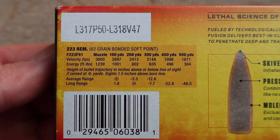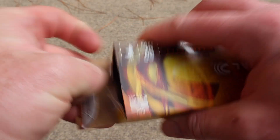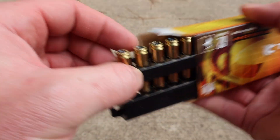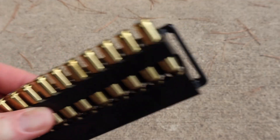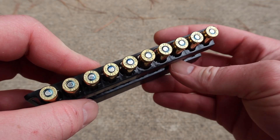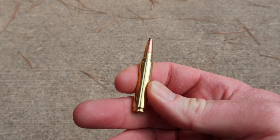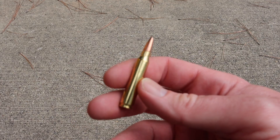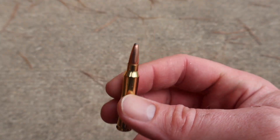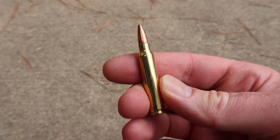Coming over here is your ballistics information, and then let's go ahead and open up the box and take a look. Per standard, it comes in Federal's plastic holders with the belt loops, and it's got your blue lacquer sealed primers, just like all Federal ammo as far as I know. Nice clean brass. Anyway, there's your Fusion bullet. Let's load some up, shoot it, and see how it does.